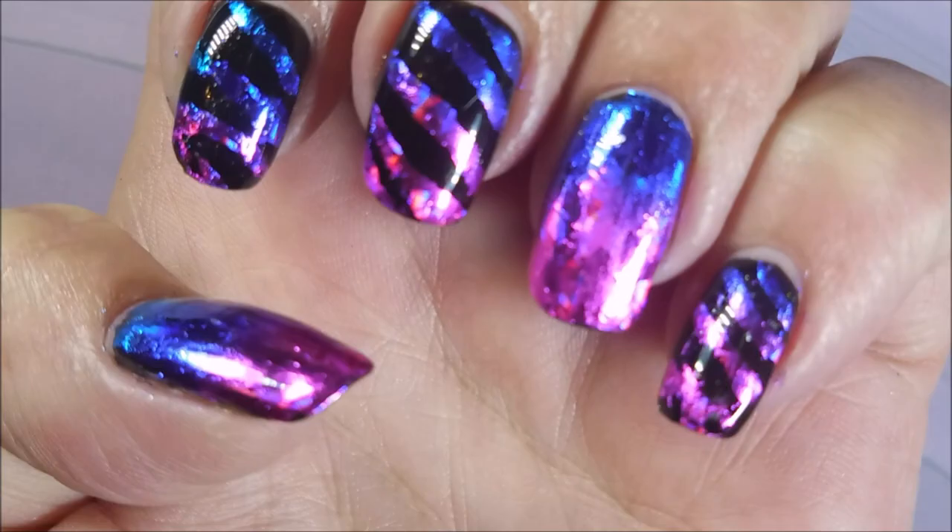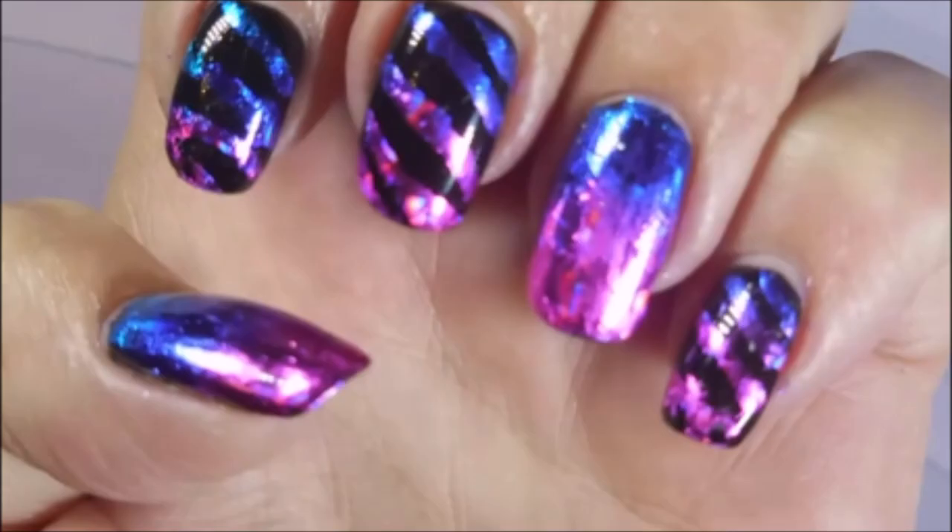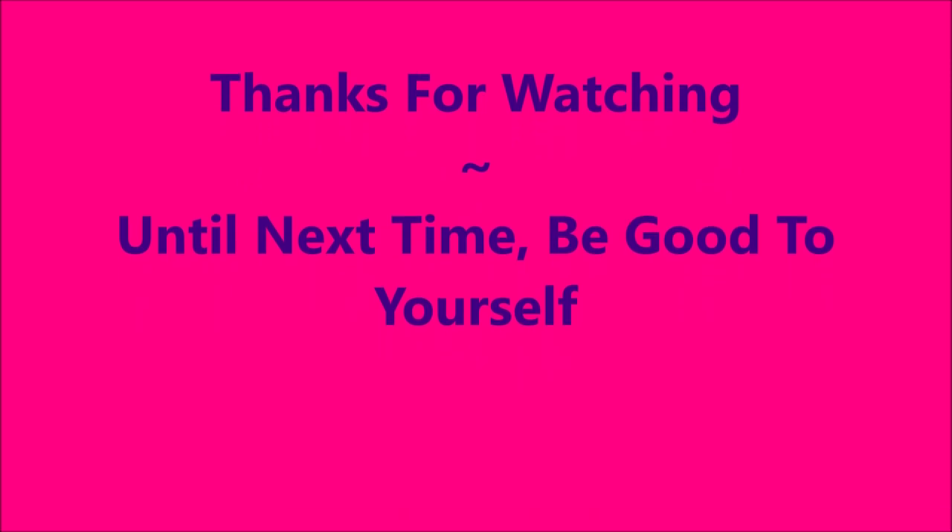You're definitely going to want to seal that in. Look at that — love it! Here's my swatch photo. I hope you enjoyed this one. Thank you for watching, and until next time, be good to yourself. I'll talk to you soon.